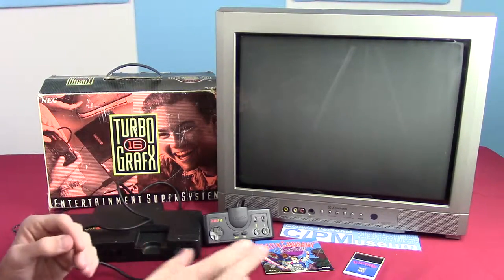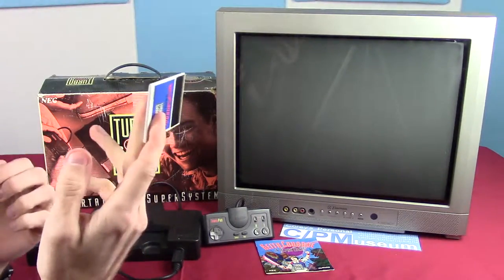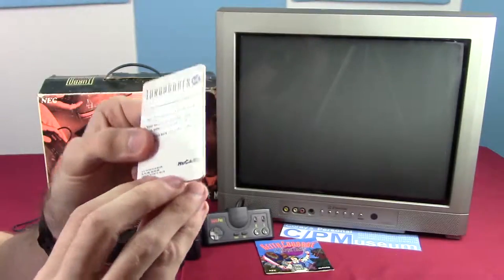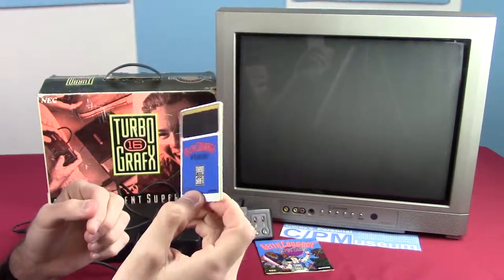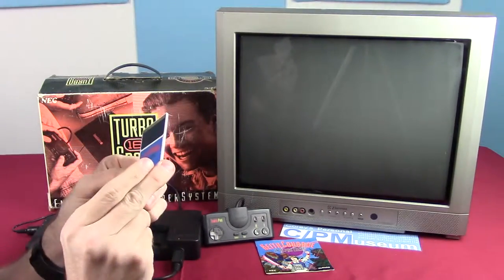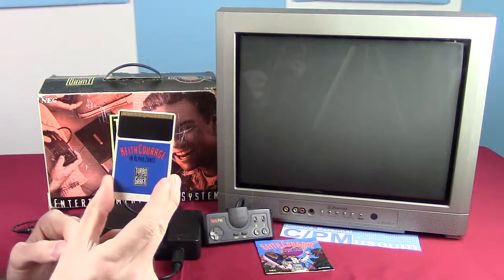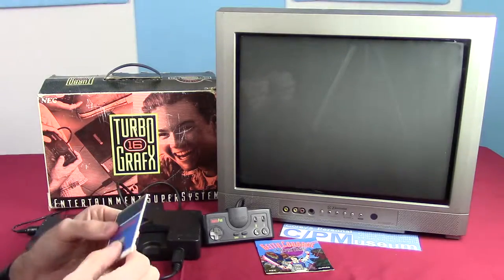The games also strike me as fairly interesting. We got this thing here, which looks really weird to me, but it is the cartridge — this is the game. It is about the size of a credit card, a little tiny thing. It is called a HuCard, which is a very interesting name. Now, this isn't the first console to use cards like this — the Sega Master System used cards like this, but they were extremely rare. To have a console built solely around these — well, that's kind of unique.